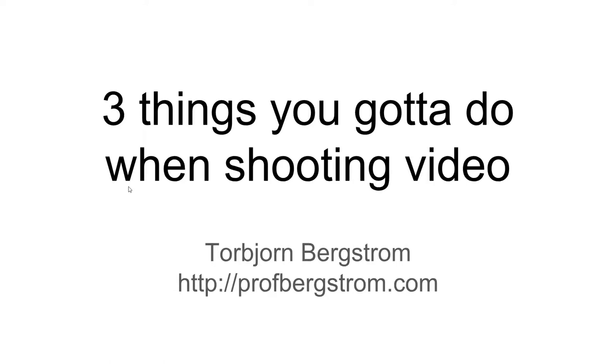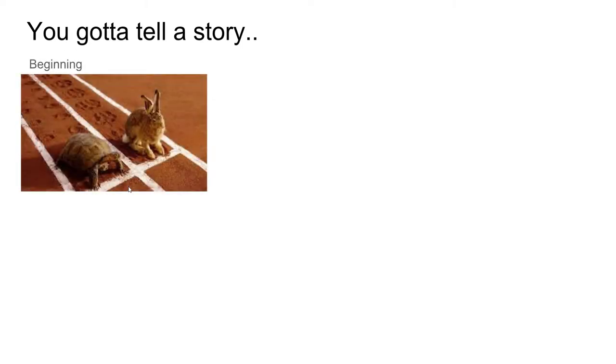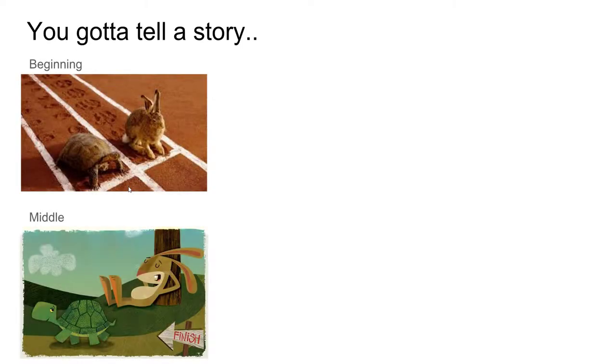I just want to go over three quick things that you've got to do when you shoot one of these videos. The first thing you've got to do is you've got to tell a story. And that story, it's got to have a beginning, it's got to have a middle, and it's got to have an end. And if you tell that story, you've got to know what you want to say before you start the video.